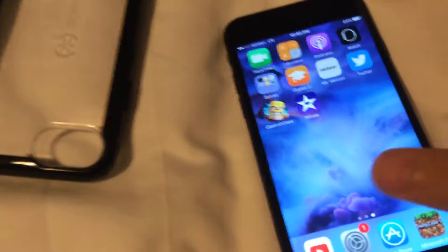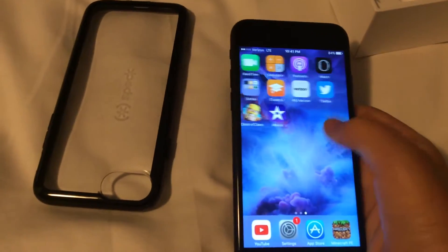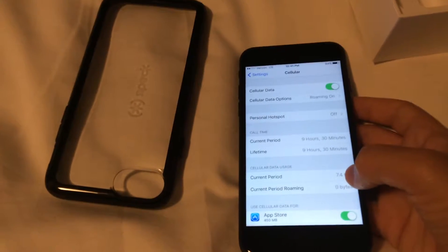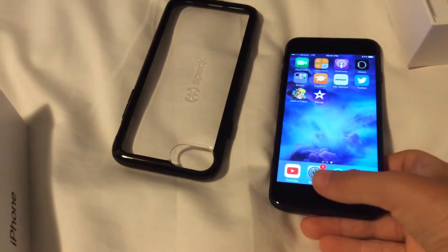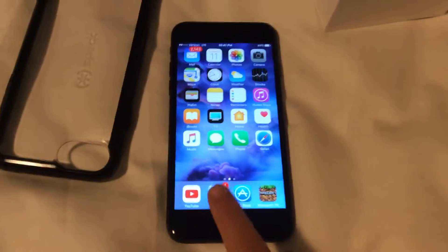Yeah, I can't see how much data I've used. I've used 7.4 gigabytes on it. I've got my thumbprint on it. Let's get to the important stuff — there's my settings.